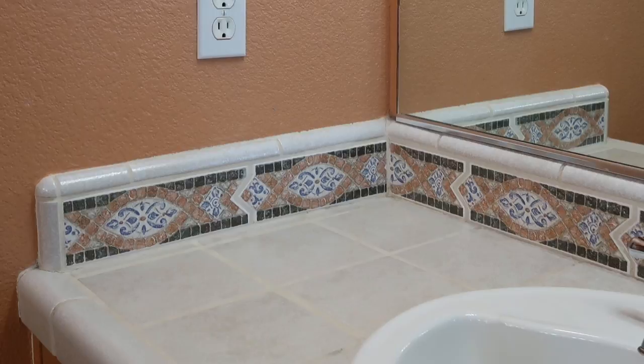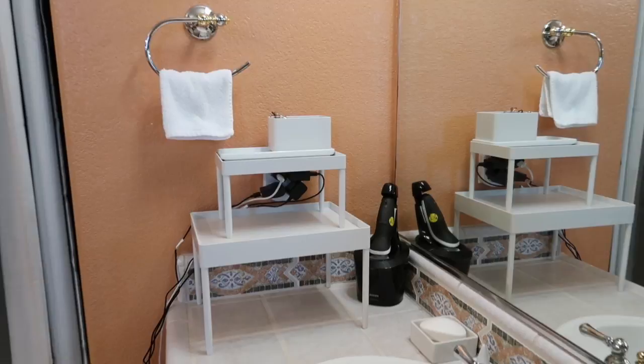Since countertop space is very limited, I needed additional surface area. To tackle this problem, I have purchased two trays with legs from a Japanese store called Muji. I will leave a link in the description below.